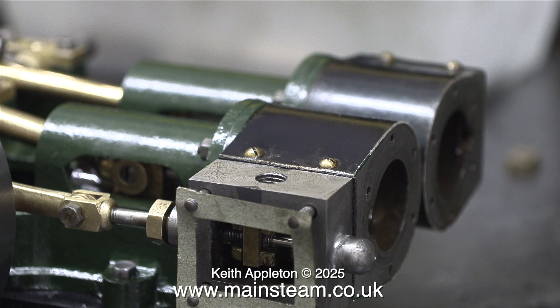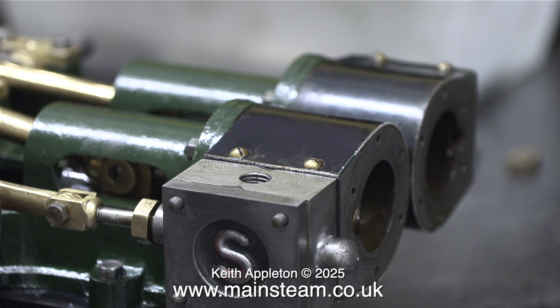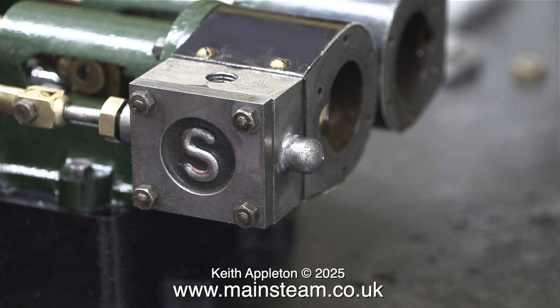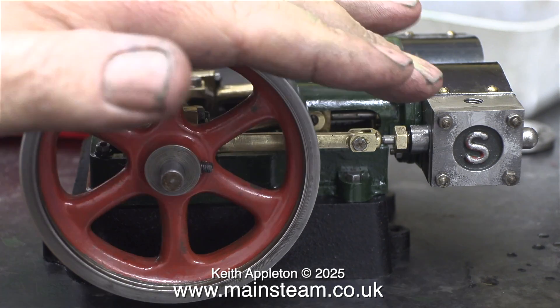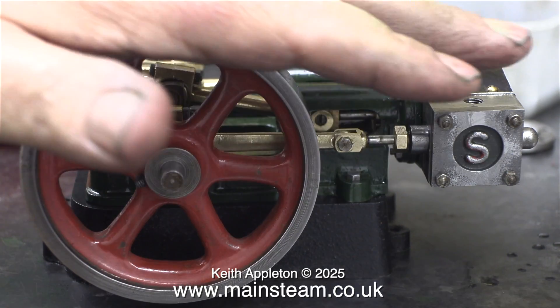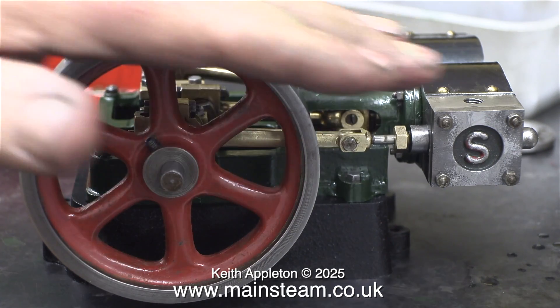Being very careful not to damage it, I fitted the first of the £3-each Stuart gaskets — and that, I think, is excluding VAT and delivery. I won't be buying any more of these. The only thing positive I can say about these gaskets is they are a good fit, but then again, so are the ones I make myself at a fraction of the cost. This clip shows the steam chest cover fitted with four 7BA nuts. I'm very keen to see what the engine feels like when I rotate it, and I'm pleased to say it really does feel good — the engine, I mean. It turns over as smooth and as sweet as silk.